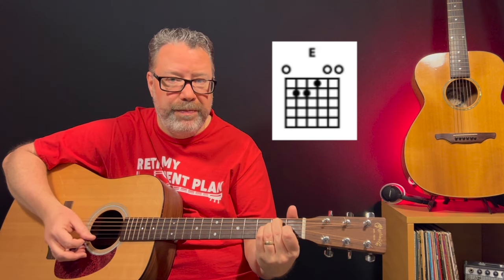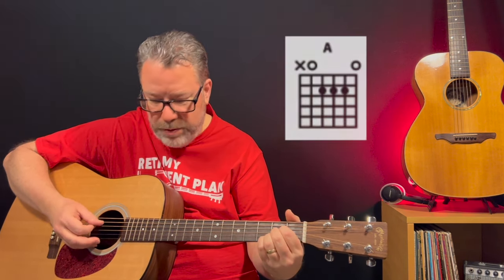If you'd like to learn seven more songs using just four chords, stick around and I'll show you how to do that at the end of this lesson. For this song you need to know three open chords — easy to play and they sound great: an E chord, an A chord, and a D chord. And that's it.